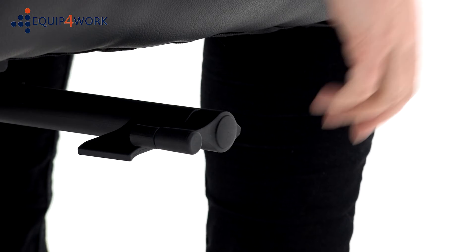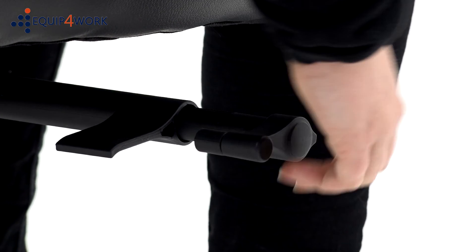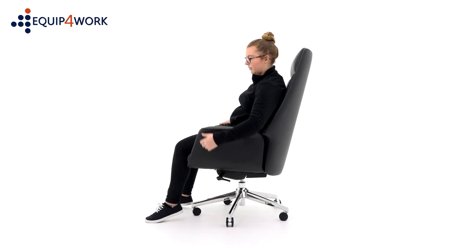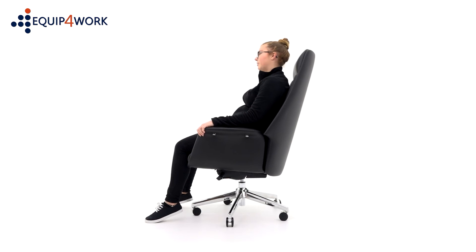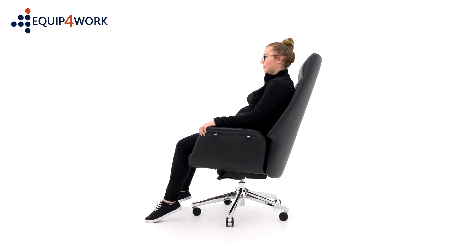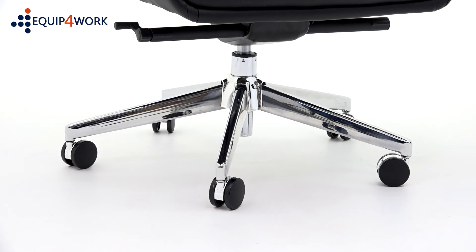By pulling out the lever on the right, the user can adjust the tilt tension to suit their body weight. Turn clockwise to increase the tension and anti-clockwise to reduce it. The tighter this is set, the more tension is created when free floating. For a more ergonomic experience, unlock the tilt to encourage body movement throughout the day.